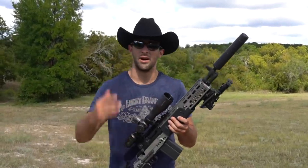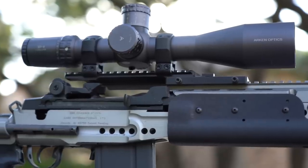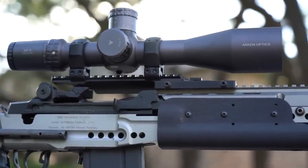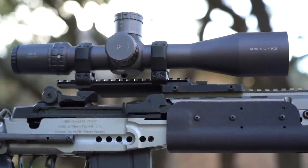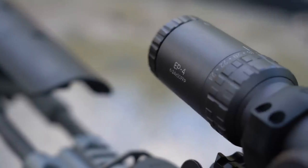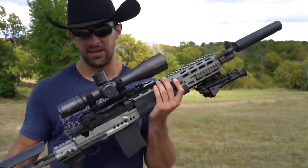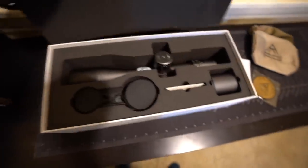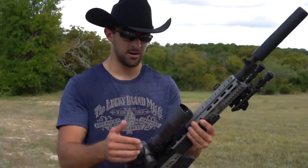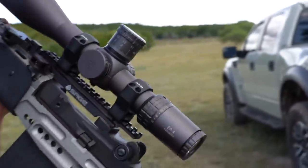This is an Arken Optics EP4 6-24x50. I picked it because I thought that graphite gray color would look cool with the whole Navy Seal Gray theme going on. 6-24 for an 18-inch barrel 308/7.62x51 is a bit much and not totally necessary, but I do like the scope. Quick rundown: 6-24x50, 34mm tube, first focal plane, awesome reticle, and it can be had for about $599. It's mounted on a Sage mount here on the rail, which gives me a lot of room to push the scope back without doing anything too crazy.